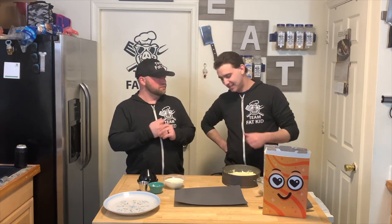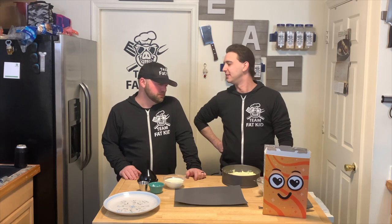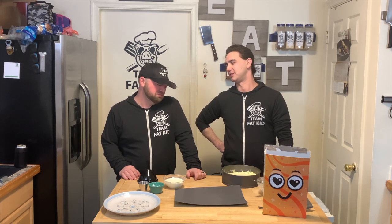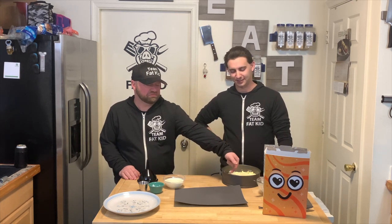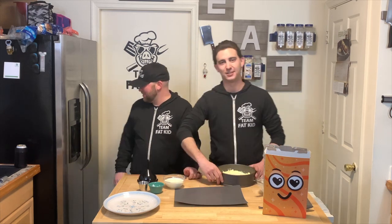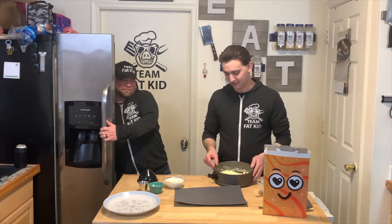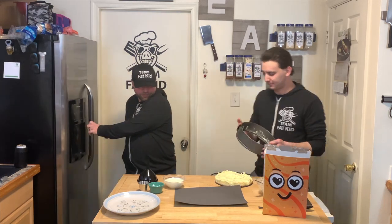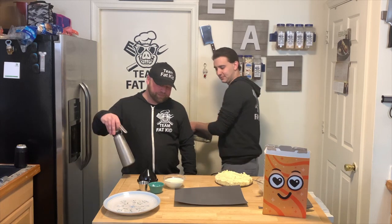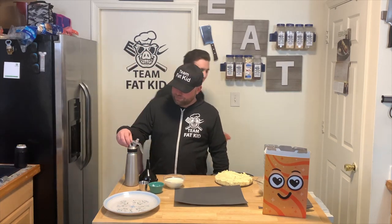So how long did that go? Longer than it needed to — it only needed an hour. We probably gave it two because we got distracted, as is normal. Alright, so let's break this bad boy open. We've got a springform pan, which if you have them, great things. It's a little better than I wanted. We're going to put more on top.